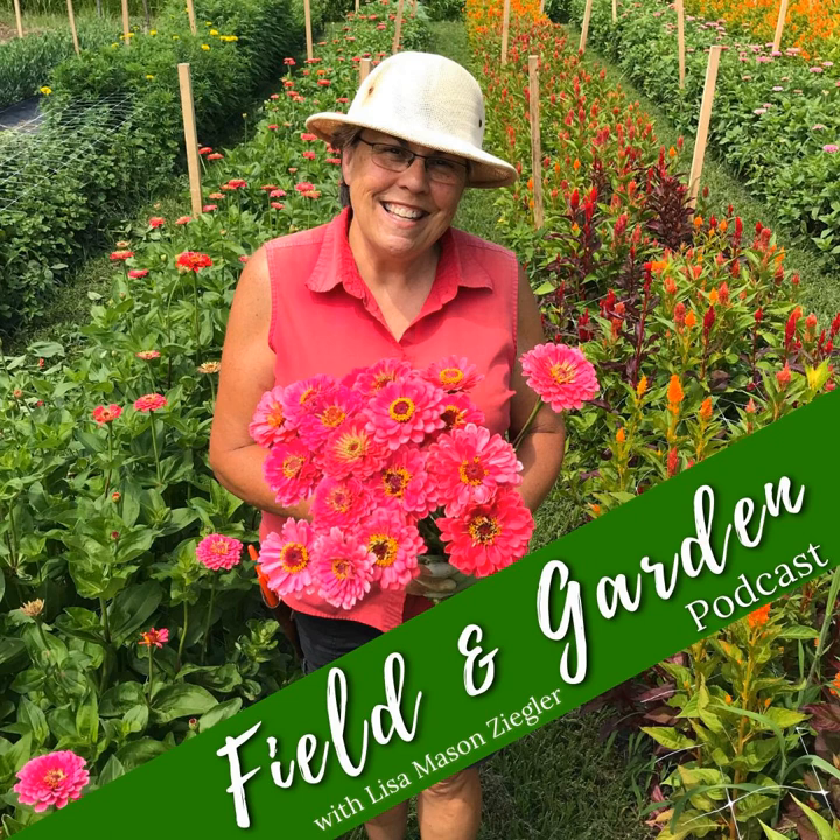Welcome friends to the Flower Farmer Show. My name is Lisa Mason Ziegler and I am joined here by friend, fellow flower farmer and TGW crew member Jesse Graven. Before I jump into our topic of the week — today we're talking about the lifeline of a cutting garden, and that's harvesting. I understand people's confusion; there is a lot to learn about harvesting.